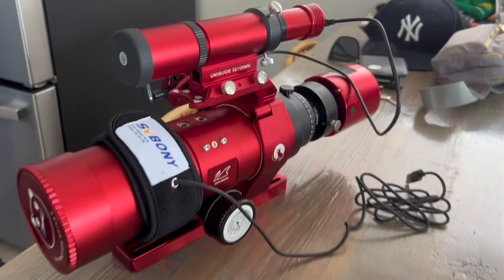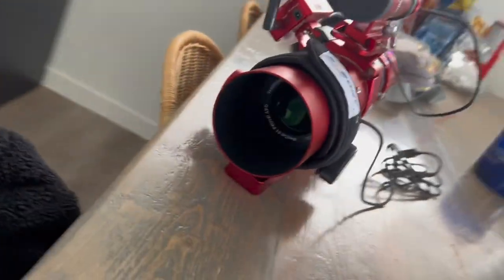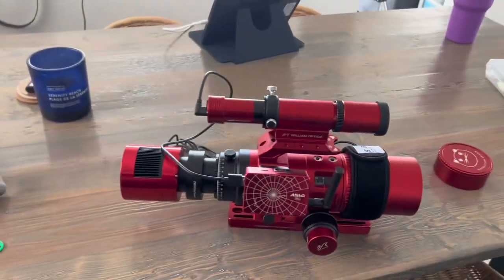Over these last 10 months I now have a great understanding of just what the RedCat 51 can truly accomplish. Here are some images to prove just how good this telescope can truly be.